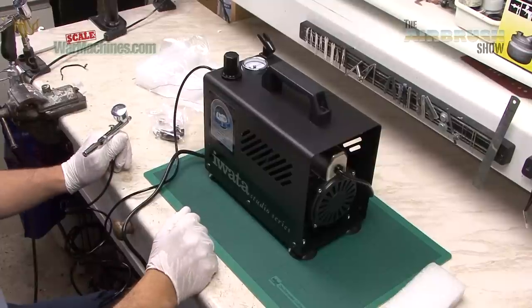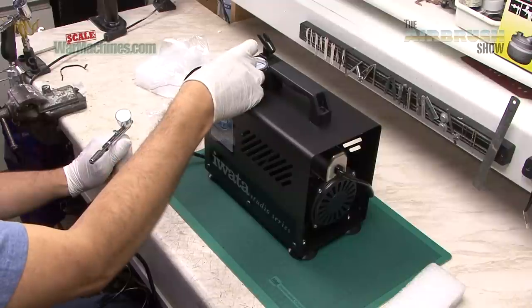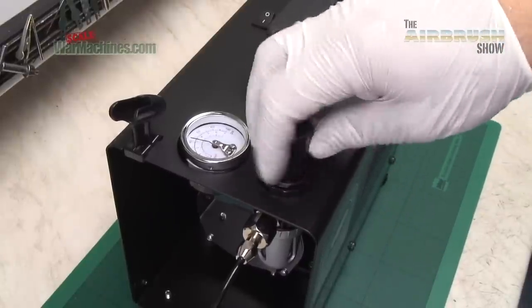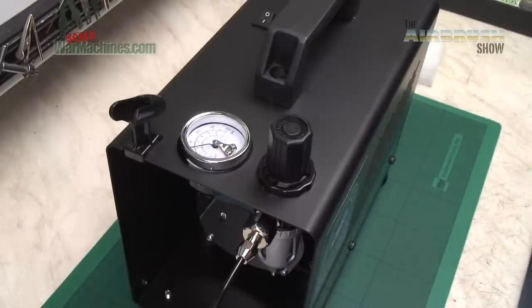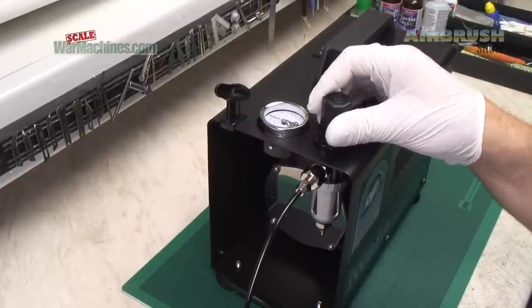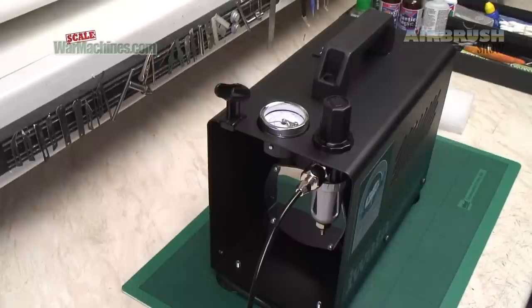Let's show you how you control the pressure — this has a quick click up, click down. Most people will be familiar with this kind of pressure regulator; it's very handy and very easy to use. In order to get a sense of how much noise it makes we're going to compare it with another compressor.